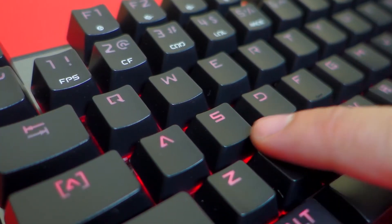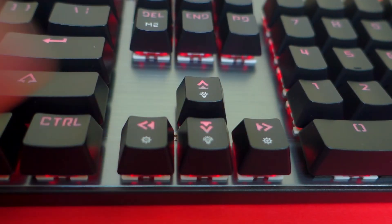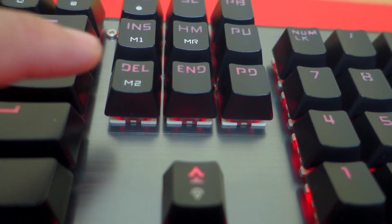Speaking of fonts and labels, it has custom labels from 1 to 5, as well as labels for the lighting speed and brightness levels, and labels for changing the modes.